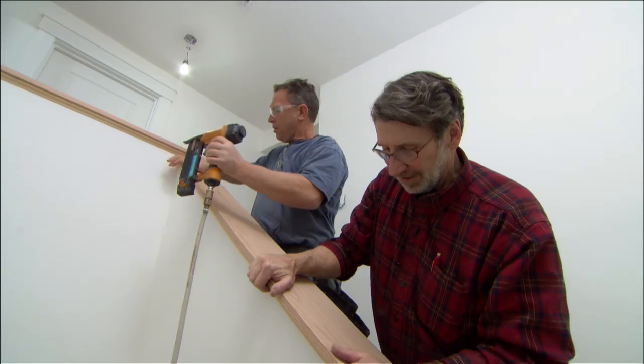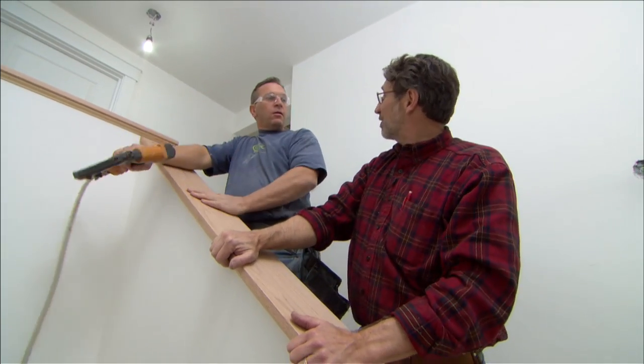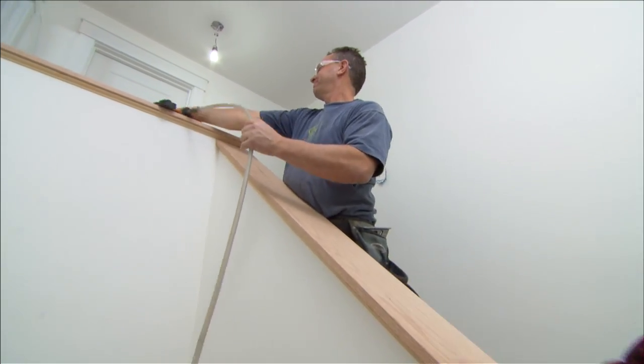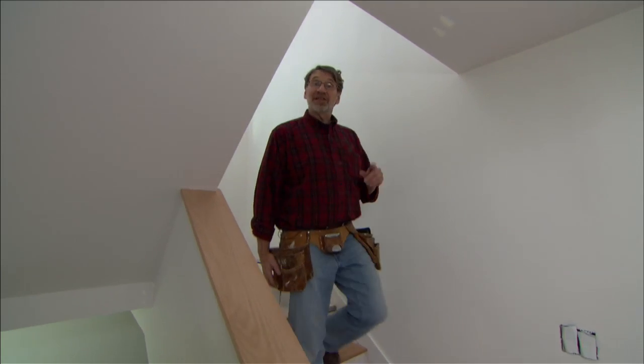Another piece of the finish work is completed. While work continues in Rhode Island, there's another team of craftsmen up in Vermont making all the light fixtures for the house — Kevin recently checked out that story.